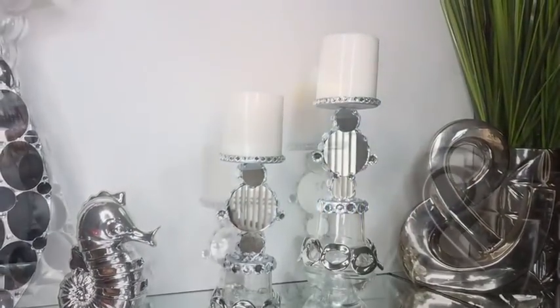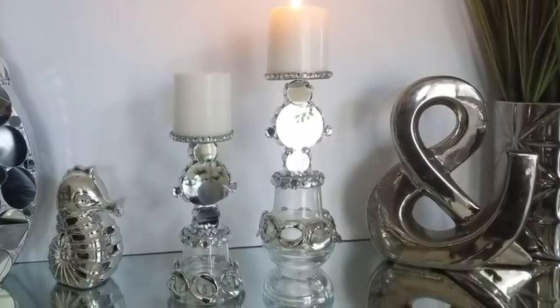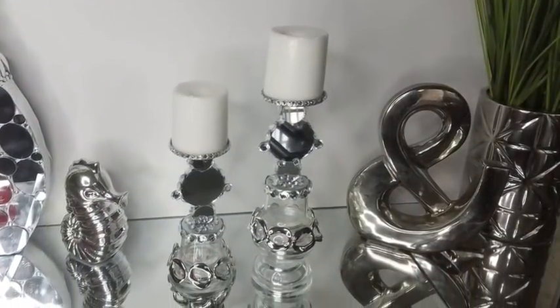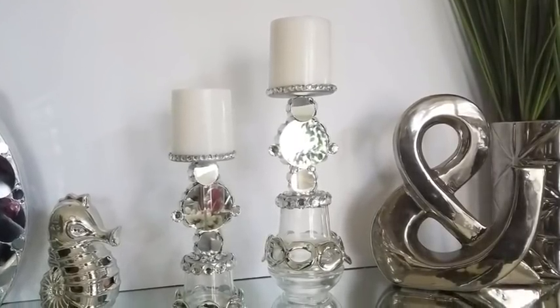Hey guys, I made candle holders. The details around these candle holders look like ice frost, hence the name frosty candle holders. I'd like to share with you how I made this. Now let's go ahead and get started.